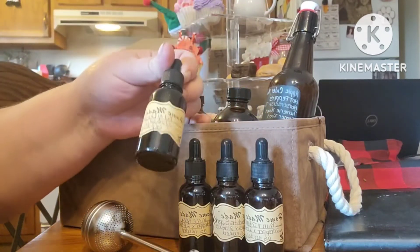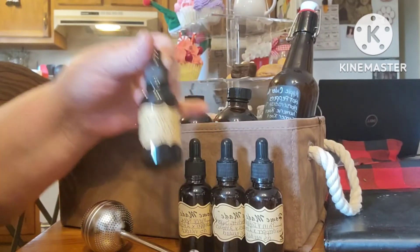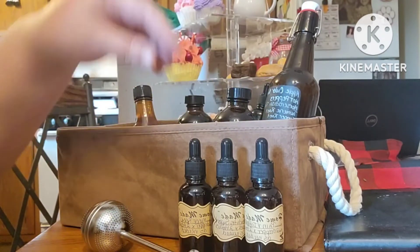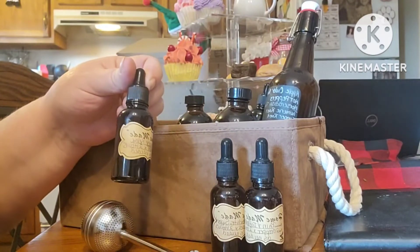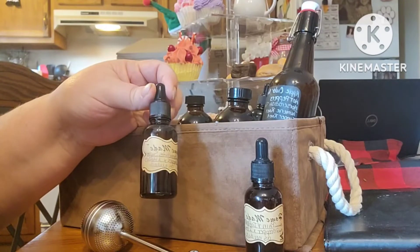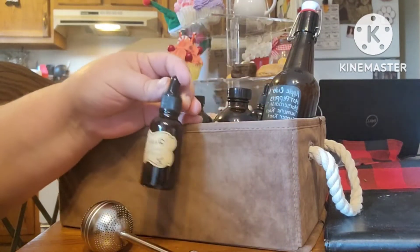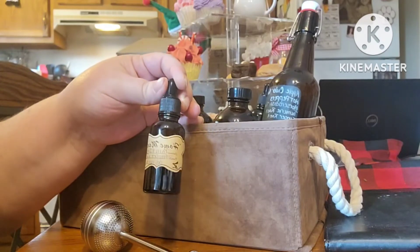We're going to add some tinctures — and actually this one is an oil, oil of oregano. We have a muscle relax tincture, a bronchitis support tincture, and a pain and inflammation tincture.